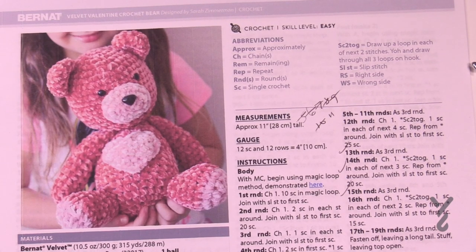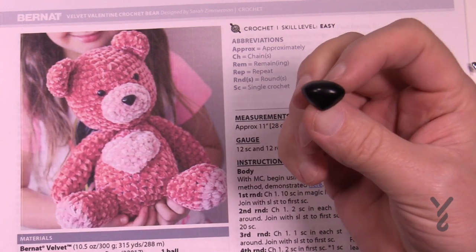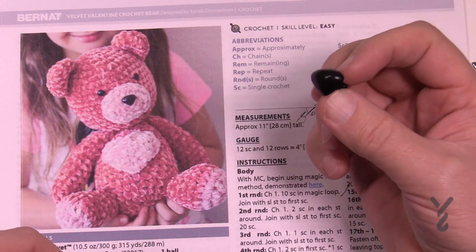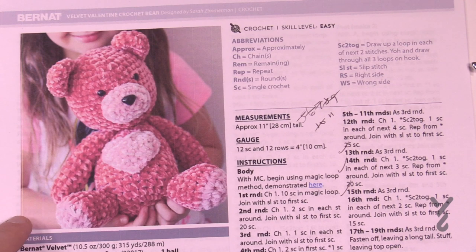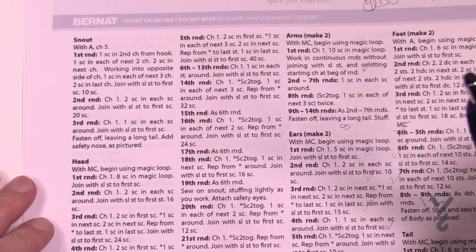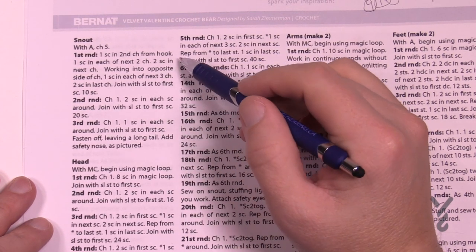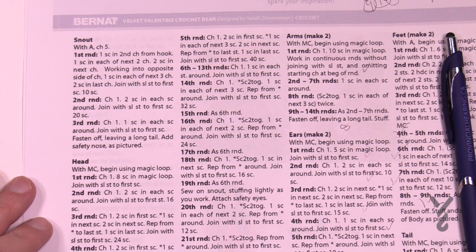The body is stuffed and ready. Now for the next part we're going to need the safety nose - though you can also embroider a nose or crochet one if you don't trust the safety products. That's something you can decide for yourself. We're going to start the snout next. It's only three rounds, then we create an oval shape using a chain start.